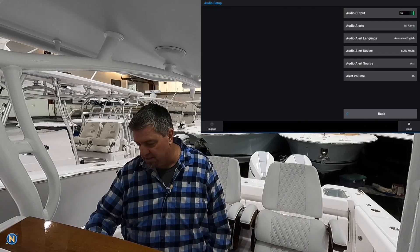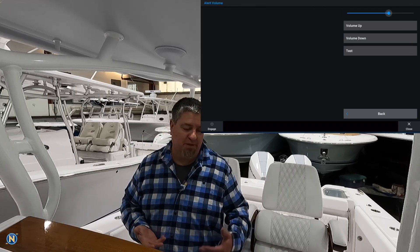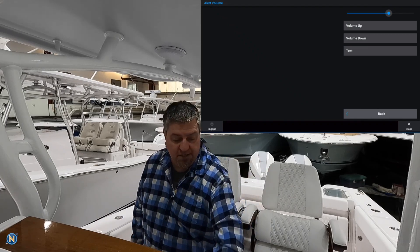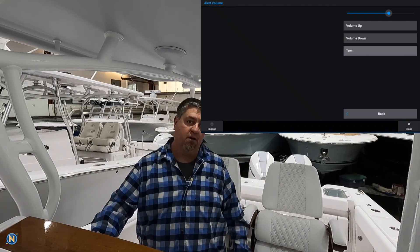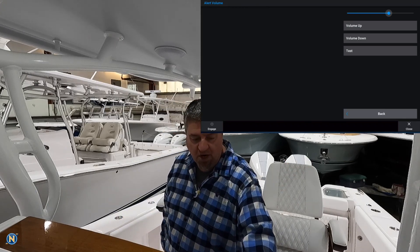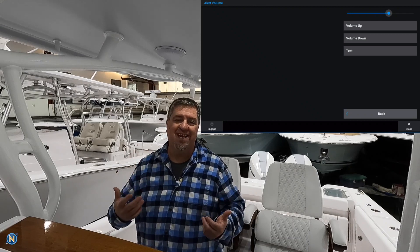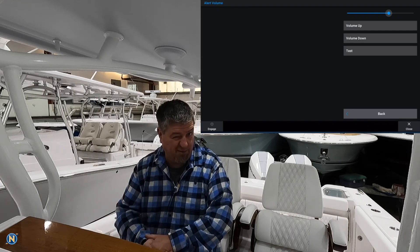Then it asks for your alert volume — volume up, volume down — and you can test it. I'll turn up the tunes a bit — as you can hear we've got music playing — and this will absolutely cut right into it. It cuts out the music and sends the alert through to get your attention. That's a lot better than one of those little piezo beeper things behind the helm.